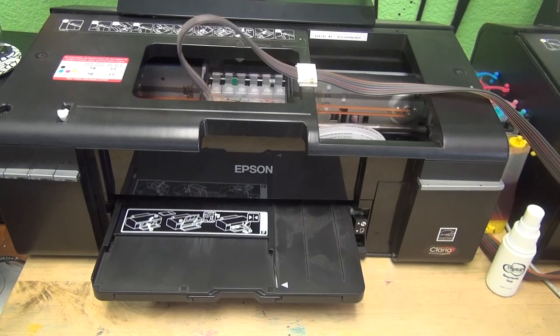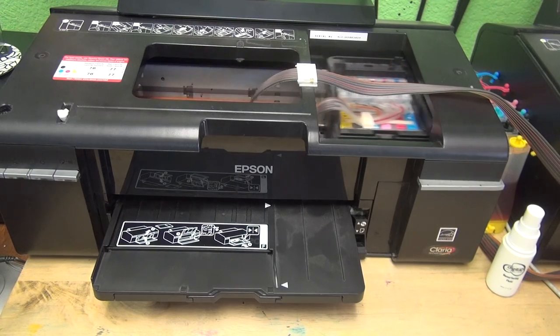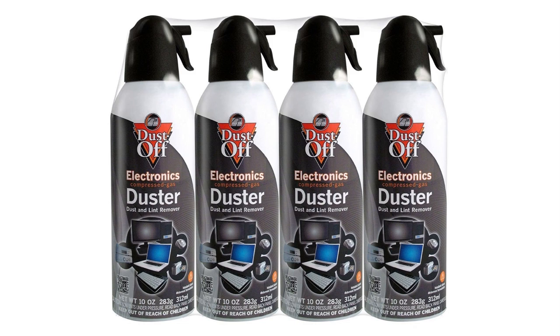Now you may ask, what if I don't have the same air gun as you do — what am I going to do? Well, on Amazon you can buy this kind of air spray. I'm pretty sure they work just the same, although I never tried them.